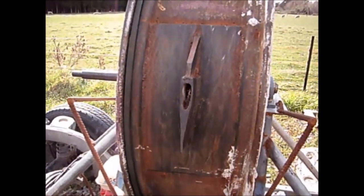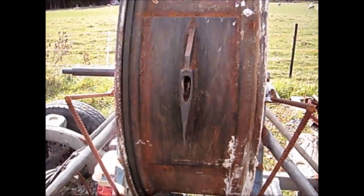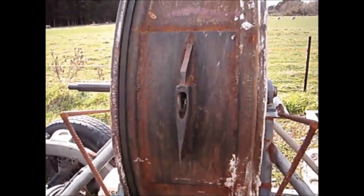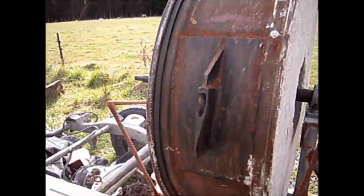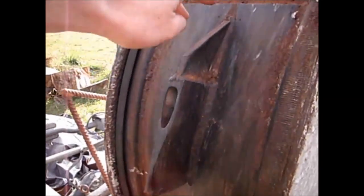I used a 3/4 axe head rather than a maul head. The maul heads are thicker and they tend to blow the wood apart too much, making for dangerous heavy projectiles. The 3/4 axe head slices through the wood rather than aggressively forcing it apart. I welded a steel gusset behind the head to reinforce it.